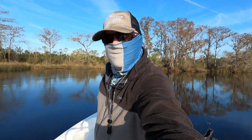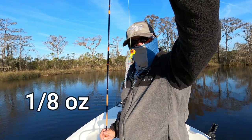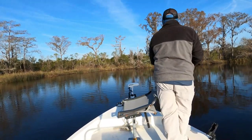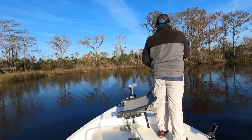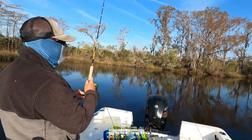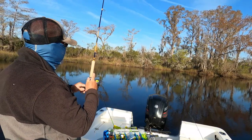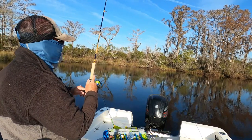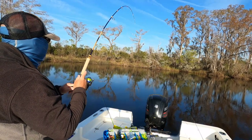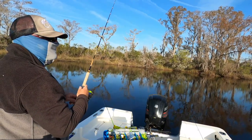I wish you were out here. Let's do that again guys — a 1/16 ounce jig with a patriot color Bobby Garland Baby Shad. Let's try it and see if we can hit another one. One thing for sure based on what Paul told me yesterday, the crappie are here. Just gotta figure out today how to catch them. Just because he caught them yesterday doesn't mean I'm gonna catch them the same way today. That's the thing about fishing — it's different every day, you never know. That's what makes it fun.